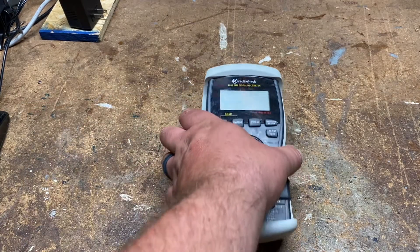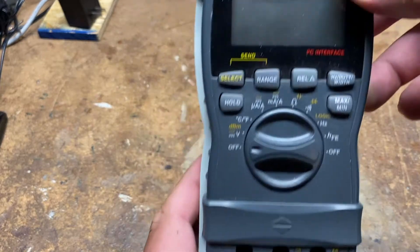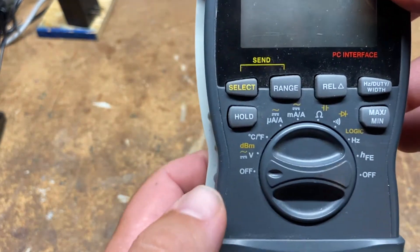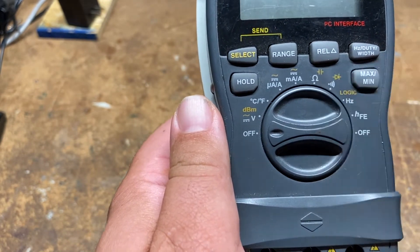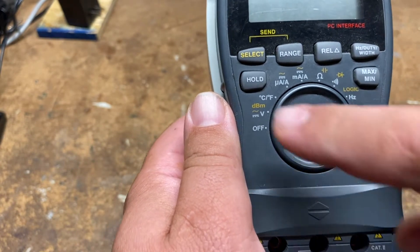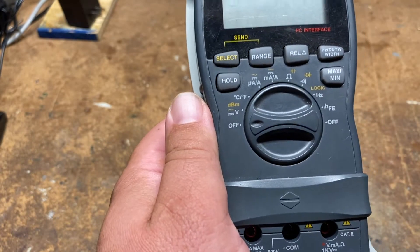First up is the cornerstone of working on anything electric: the digital multimeter. This is an older Radio Shack one I've had for several years. You can pick these up anywhere — Harbor Freight or Amazon. Just make sure it has both a voltage setting for reading voltage and an ohm setting for reading resistance. If you have those two, you can pretty much work on anything. All the other stuff is just extra, but voltage and resistance are the two most important things.